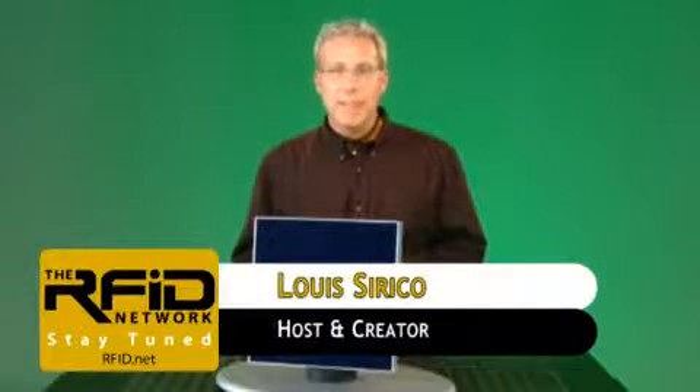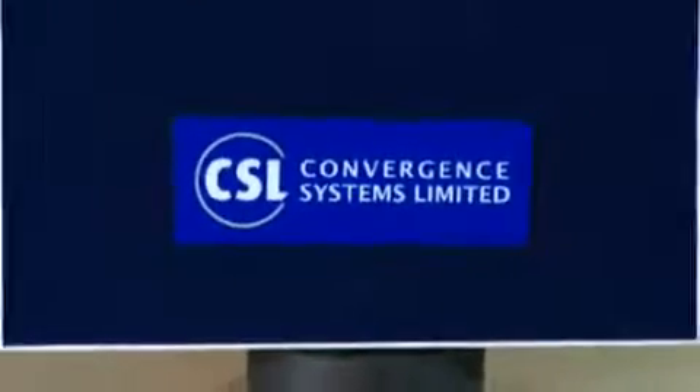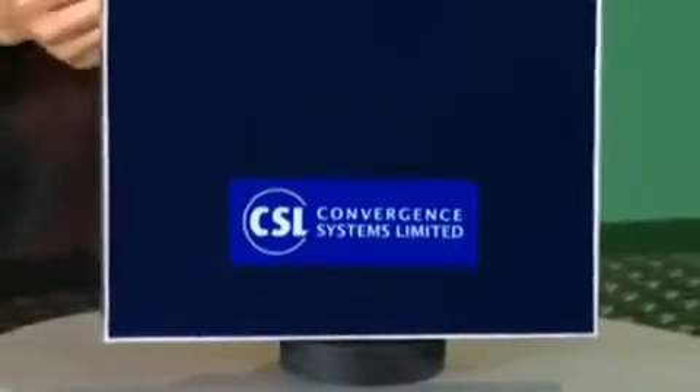Welcome to the RFID Network. I'm your host, Lou Sirico. In this edition, we're going to take a look at the CS203 Reader from CSL. The CS203 is an EPC Global UHF Class 1 Generation 2 and ISO 18006C compliant reader.